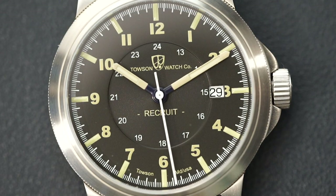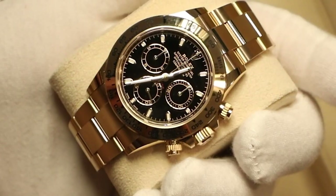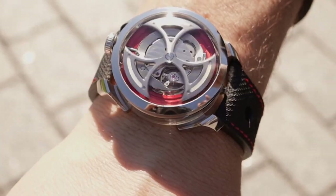Today we're taking a look at a military inspired field watch from an independent watchmaker located here in the United States called Towson. They actually regulate, hand finish, and assemble all of their watches in Baltimore. So let's flip the camera and take a look at the Recruit from Towson Watches.